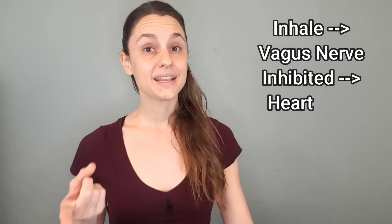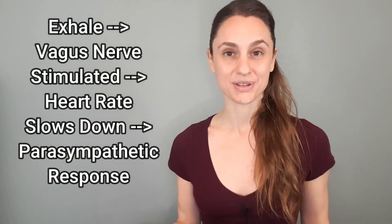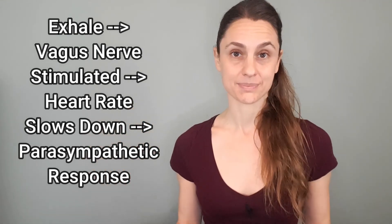What you just experienced demonstrates this interrelationship between your breathing and your autonomic nervous system response. This relationship is one of those things we're talking about when discussing hacking into your breathing in order to create global systemic changes in your body and in your mind. When we inhale, the vagus nerve is inhibited, the heart rate speeds up, and we experience more of a sympathetic response. When we exhale, the vagus nerve is stimulated, the heart rate slows down, and we experience more of a parasympathetic response.